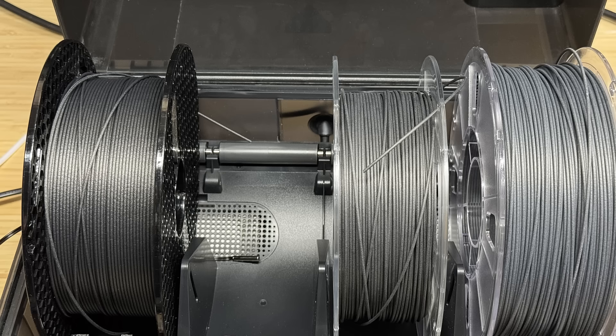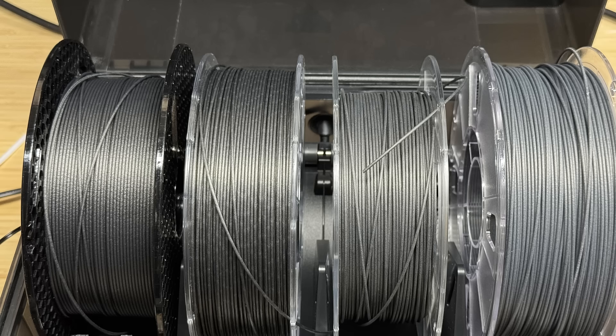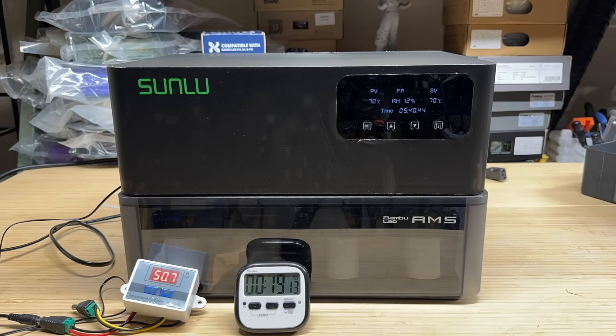Since we tested with an empty unit, I'll now put 4 spools of different types of nylon filament and fill up the AMS. This way, the sensor will be blocked by a spool of filament. The timer is now about 16 minutes. We'll see how long it takes for the blocked sensor to reach 70 degrees Celsius again. After about an hour, it reached around 68 degrees Celsius, and that's the highest temperature measured. It seems it still falls within an acceptable range.